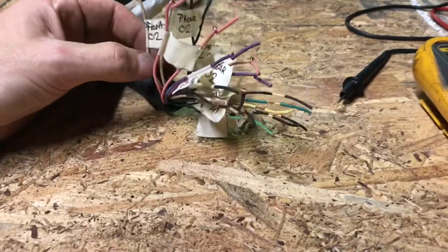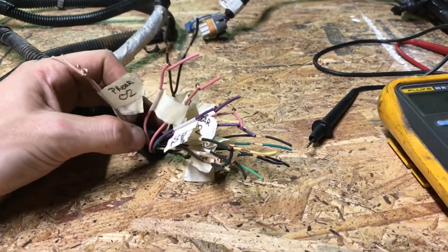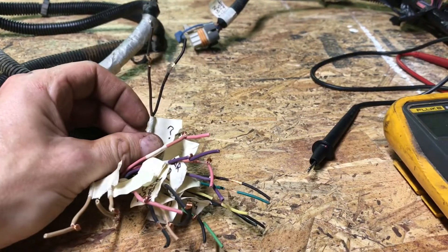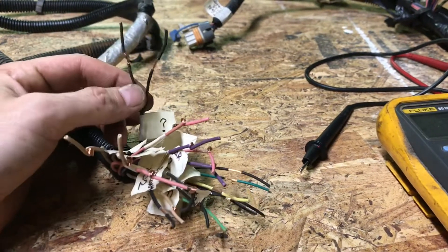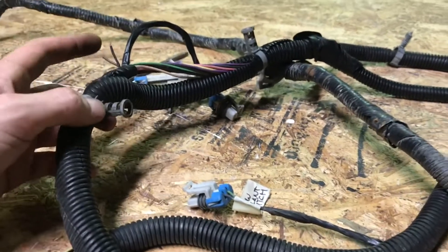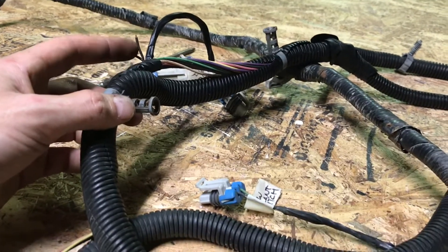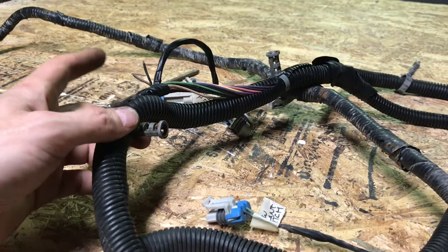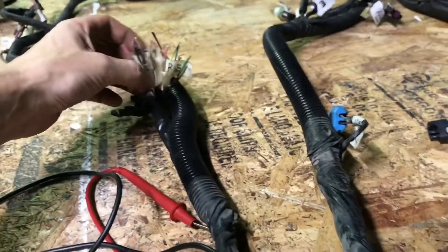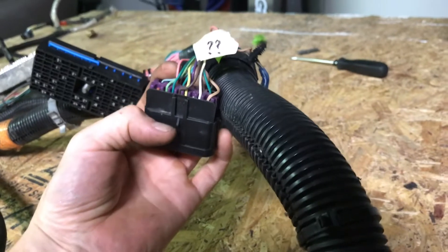Alright, so I got this leg of the harness all figured out. Using my multimeter, I was able to trace down and get everything labeled according to what wire goes where — with the exception of one wire. I've got it labeled with a question mark because I have no idea where it goes. It starts out here as a brown wire, and when you trace it down into the harness it just ends here — apparently this harness was also butchered and I didn't see it. When I trace it from this section of the harness back, it ends up coming to the C100 plug, about five pins over.